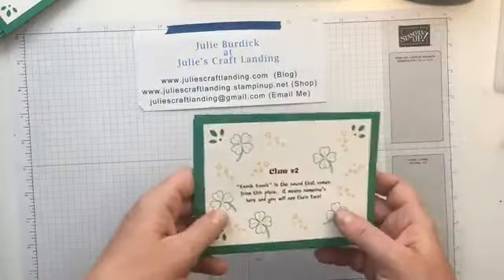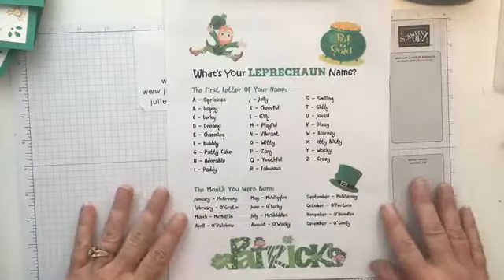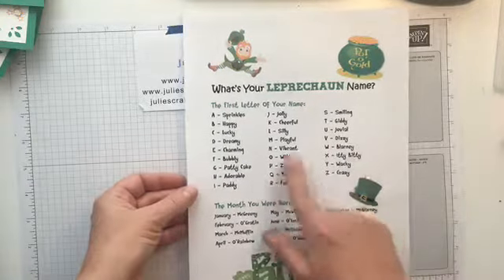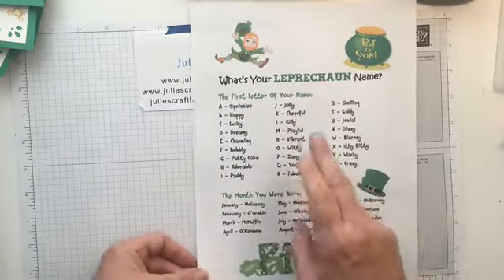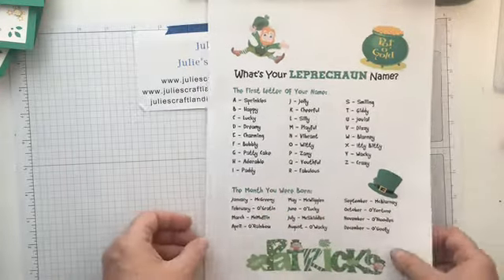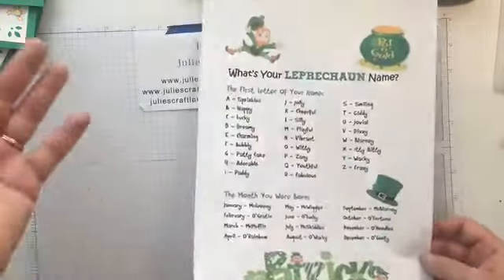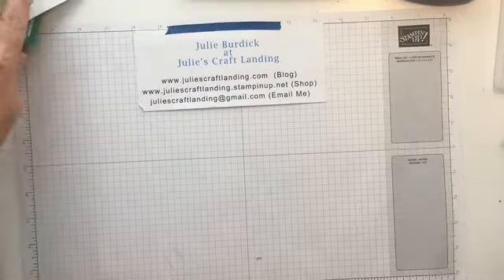On one of the clues, kids look up their leprechaun name. I have everything ready for you — here's the leprechaun name sheet they have to find. Mine would be: first letter of your name is J for Julie, so I'd be 'Jolly,' and I was born in June, so my leprechaun name is 'Jolly Lucky.' Once they figure out their leprechaun name they can take their next clue and go on to the next thing. Just print this off and you're good to go.